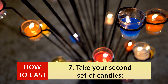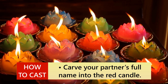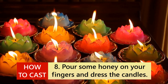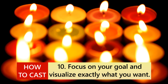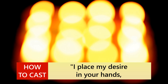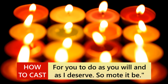6. Leave the candles burning. 7. Take your second set of candles; carve your full name into the pink candle and carve your partner's full name into the red candle. 8. Pour some honey on your fingers and dress the candles. 9. Place these candles on your altar and light them. 10. Focus on your goal and visualize exactly what you want. 11. Say out loud: 'I place my desire in your hands, for you to do as you will and as I deserve. So mote it be.'